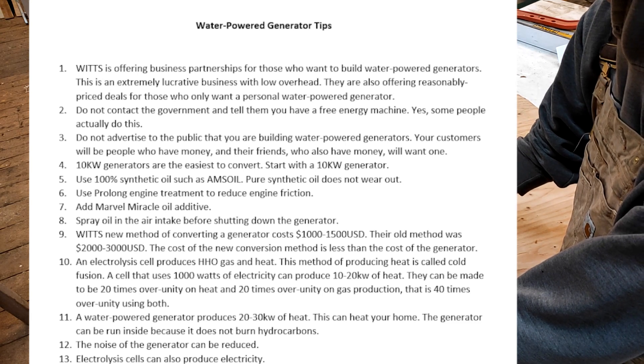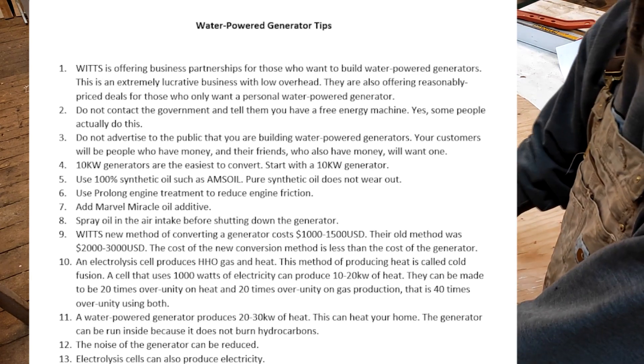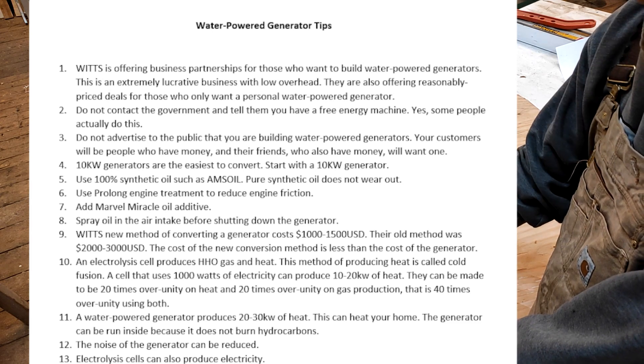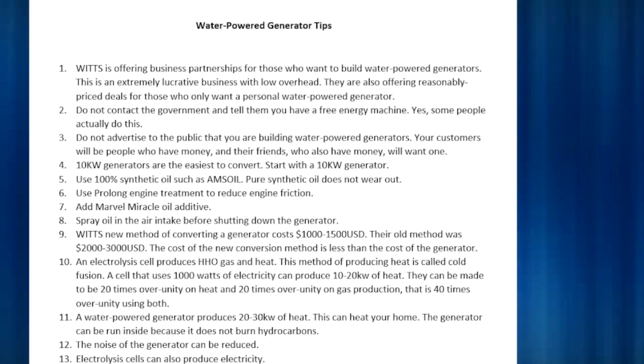Number two: do not contact the government and tell them you have a free energy generator — yes, some people actually do this. Number three: do not advertise to the public that you are building water power generators. Your customers will be people who have money, and their friends who also have money will want one. Number four: 10 kilowatt generators are the easiest to convert to run only on water — start with a 10 kilowatt generator. Number five: use 100% synthetic oil such as AMSOIL, because pure synthetic oil does not wear out. Don't use a blend — use pure synthetic oil. It's expensive but it just needs to be filtered.